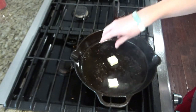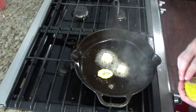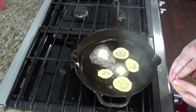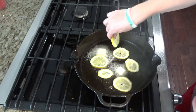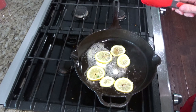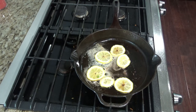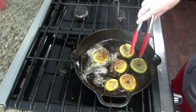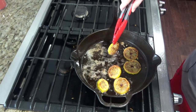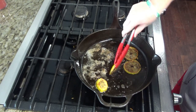Now you're going to add two tablespoons of butter and your sliced lemon. Cook the lemon about one minute on each side until it gets a nice golden brown color. Once the lemon is done, remove it and set it on the same plate as the chicken.